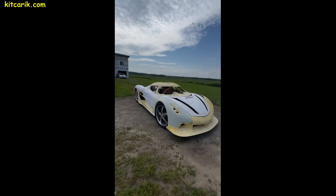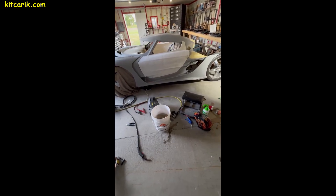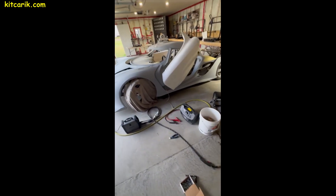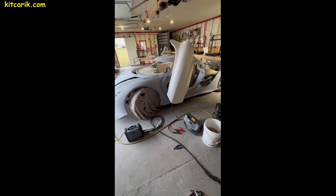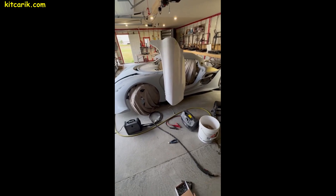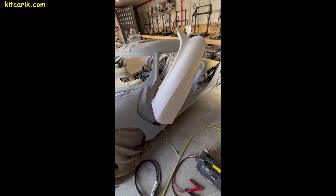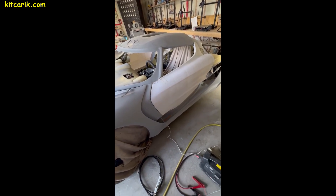Progress doesn't stand still, and now 3D printers are available to everyone, so anyone can 3D print their dream supercar without leaving home. Nothing is impossible — the main thing is to get up and start doing something, and then you will achieve success. At the moment, our client is perfecting the surface of the homemade supercar.